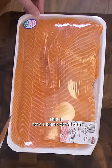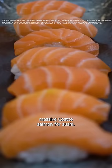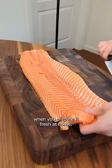This is how I break down the massive Costco salmon for sushi. Not only is it more affordable than dining out, but the taste is unbeatable when you prepare it fresh at home.